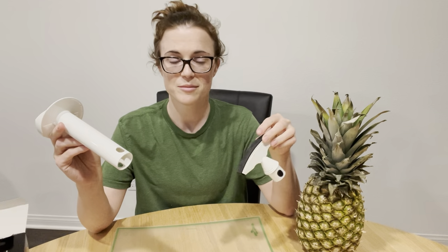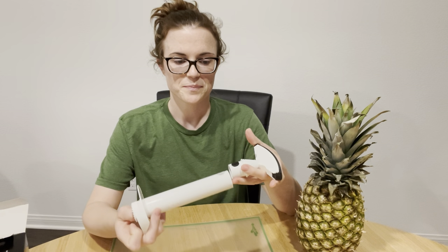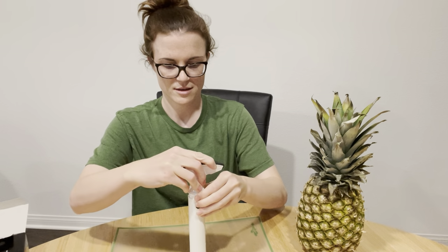I already found a con because I washed this and this top is still leaking out water all over my cutting board, no matter how many times I try it. But anyway, you just put the pieces together like this, and then I will cut the top and bottom of the pineapple and we will give it a try.